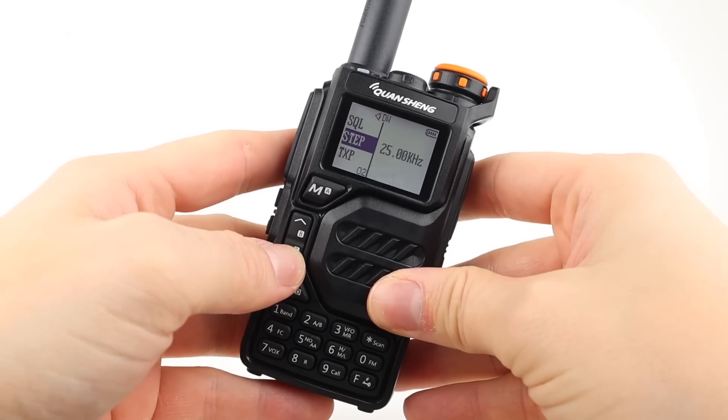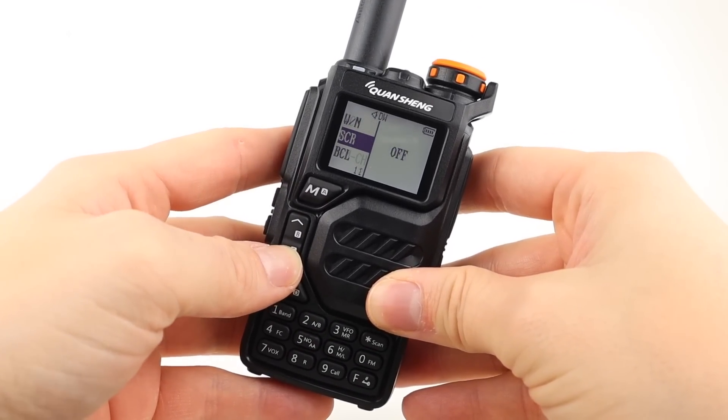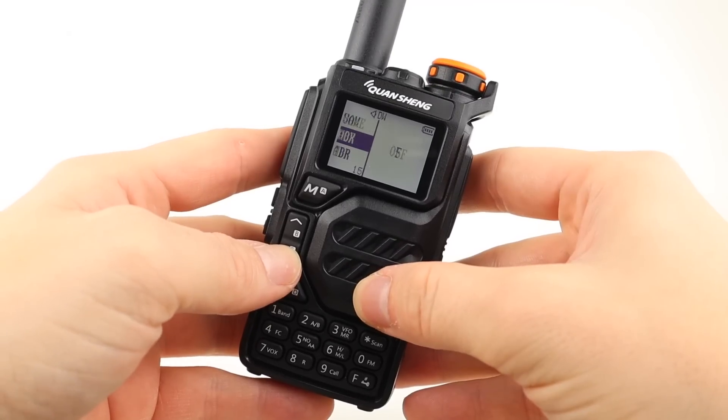Quite a few of you asked in the comments and on social media if the airband receive is any good, and I tried it yesterday briefly, and it was okay.